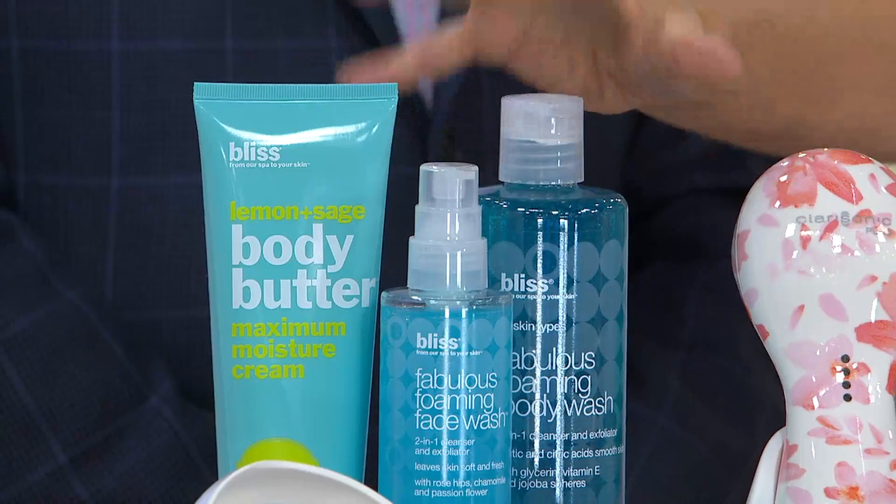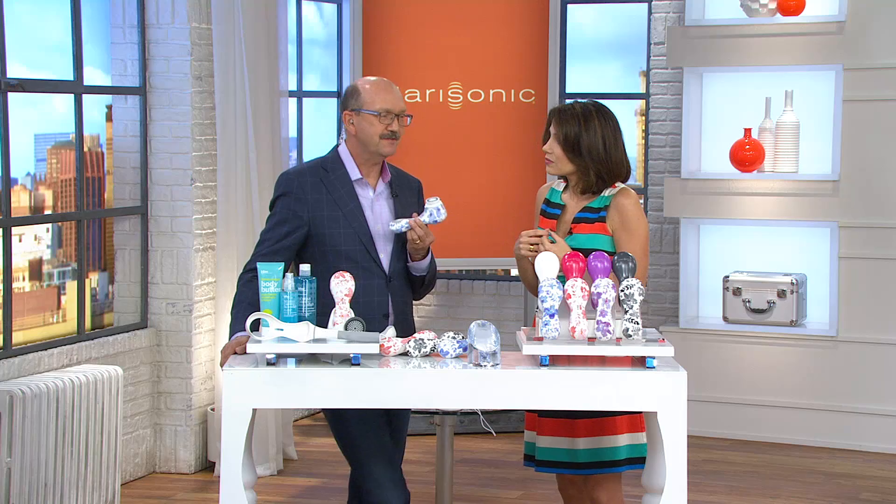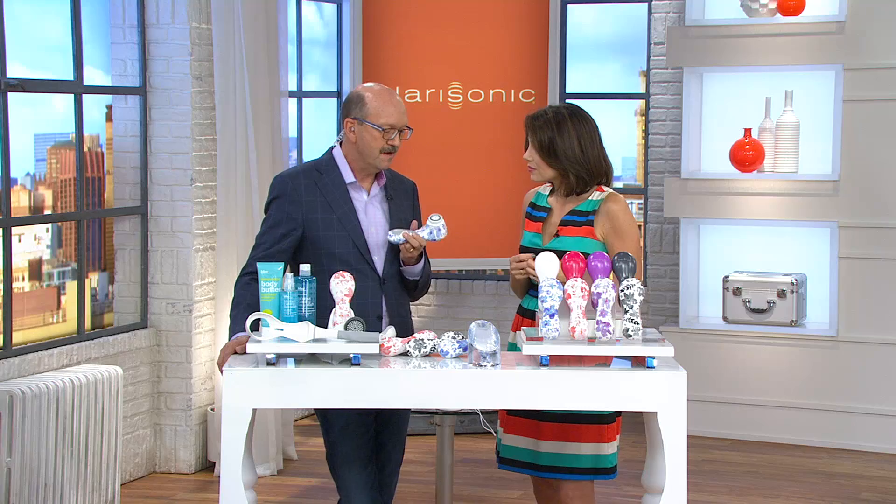Let's talk about Clarisonic. It was just five engineers and scientists — I'm one of them, with medical research background. We decided we wanted to find a better way to unplug a pore. People think they're cleansing their skin well with their hands, but that plug is really hard to get out. We thought: is there a way to move or manipulate the skin to help it break loose and open up the pores? And what we discovered was something much greater — we discovered sonic cleansing.